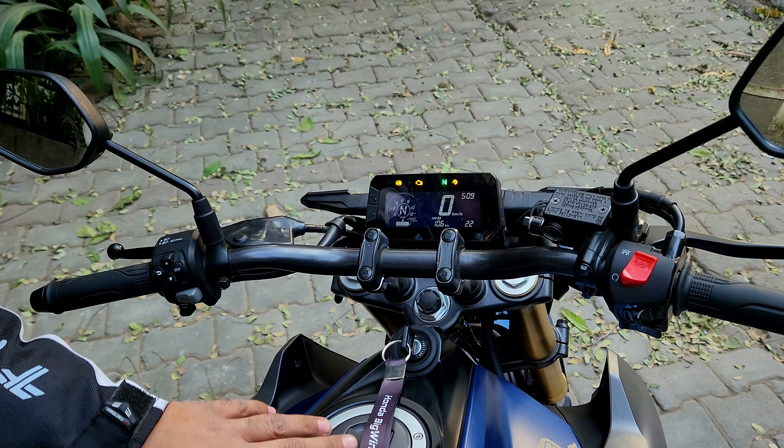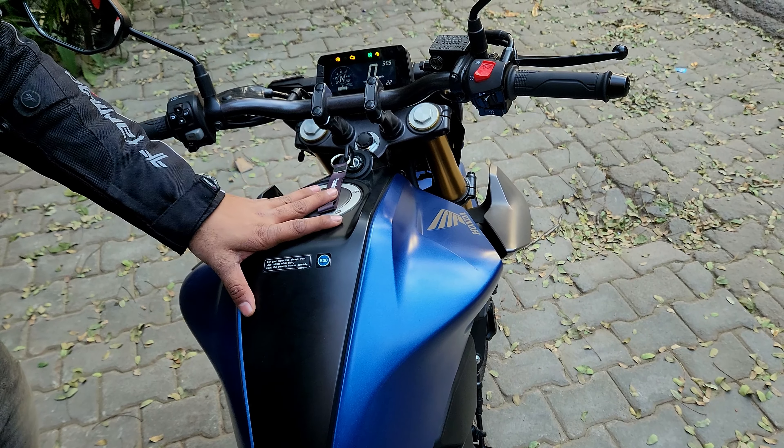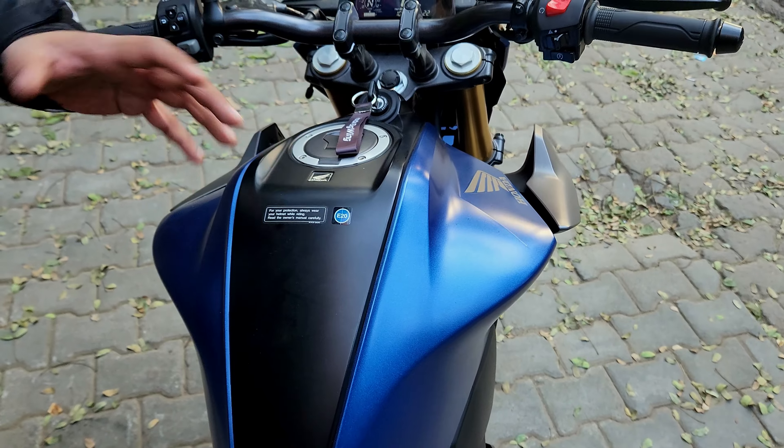The fuel tank returns 30 to 35 kmpl average. It is E20 compatible, so you can use the new fueling standard — it is BS6 and E20 compatible.